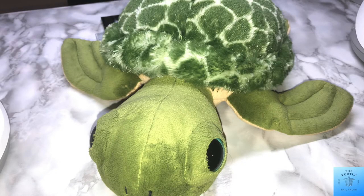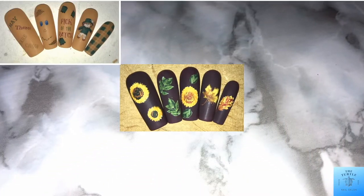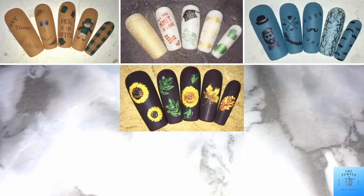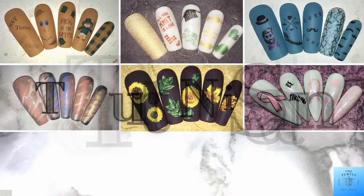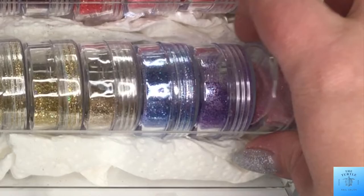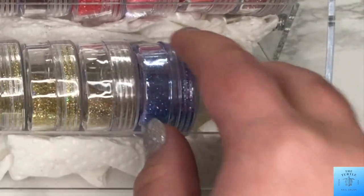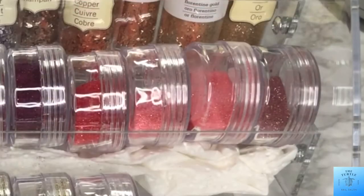Hello all of my subscribers, it's Melissa from the Turtle Nail Salon, welcome back to another video on my channel. Today I am switching out my Valentine teaser rack to a St. Patrick's theme. I am going to start off by just taking out all of the colors that I no longer want — I'll be removing anything that is lavender, pink, red, or dark red.